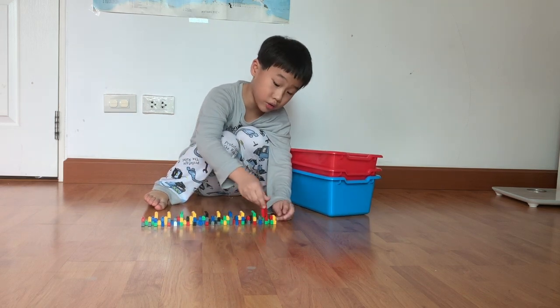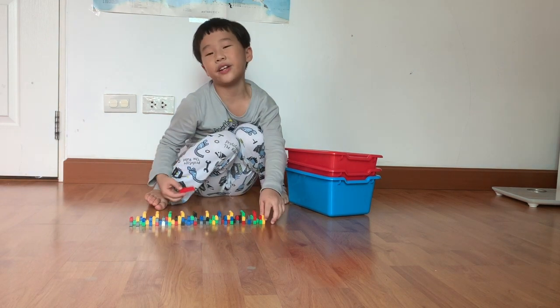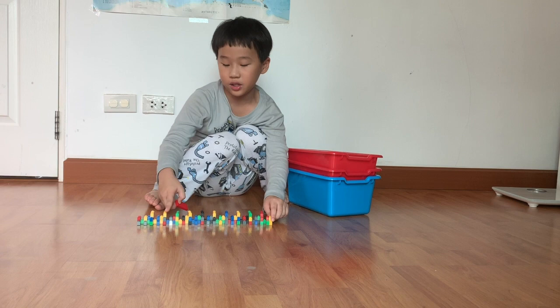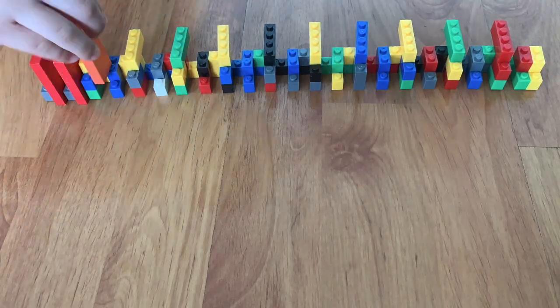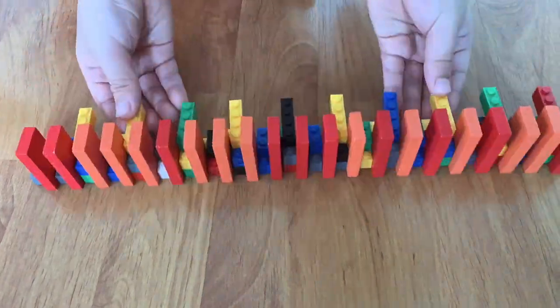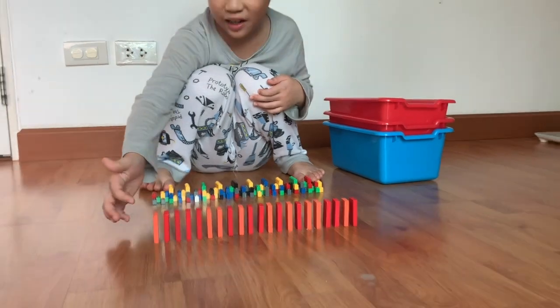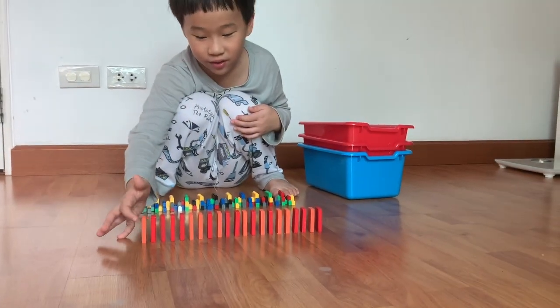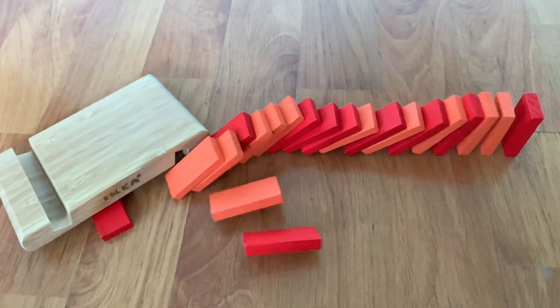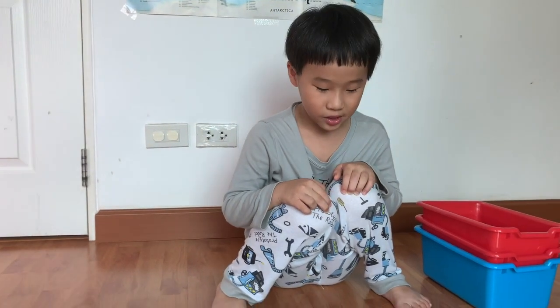One domino is one spot. I want to make sure you guys have enough time to see this. Oh, there you go — a domino line! Let's go: three, two, one!